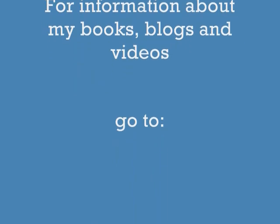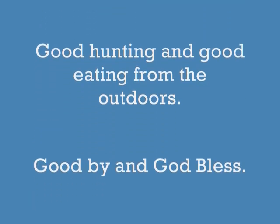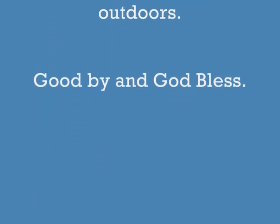For information about my books, blogs, and videos, go to www.hoveysmith.com. Good hunting and good eating from the outdoors. Goodbye and God bless.